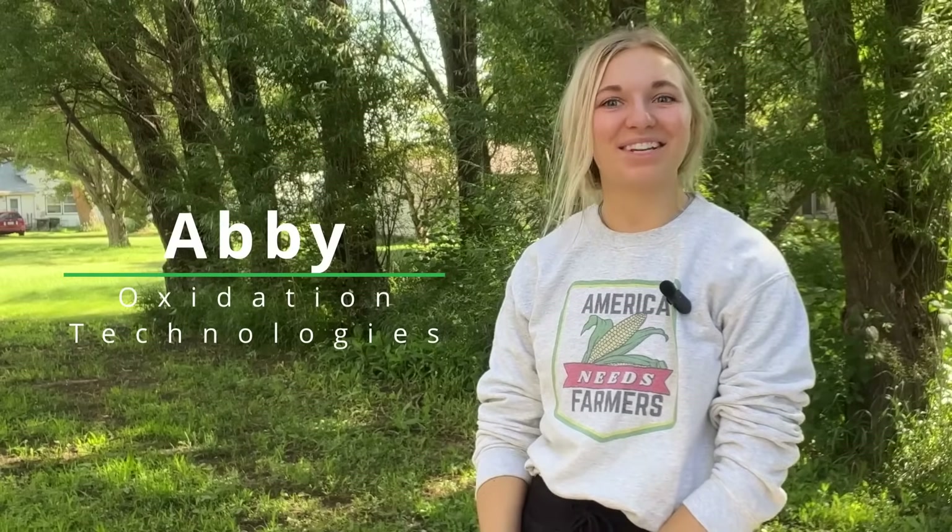Hi, my name is Abby and I'm with Oxidation Technologies. Welcome back to the Learn it with a Blonde series. Today we are going to be talking about the K600.